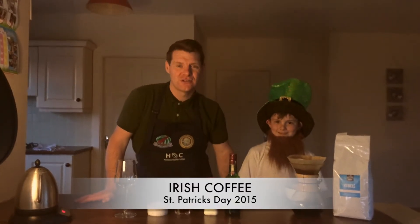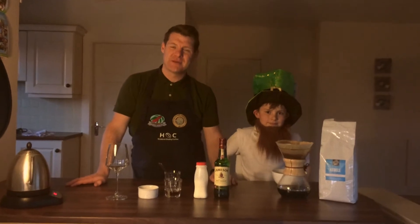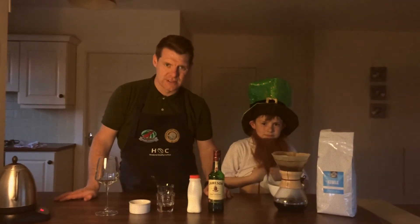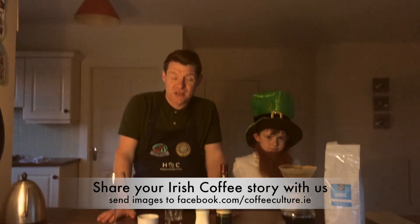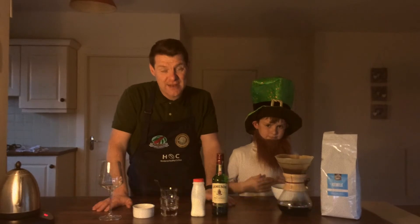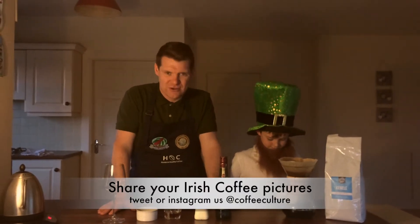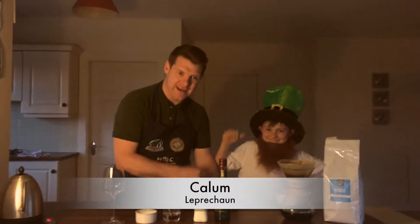Hi guys, Alan here from Coffee Culture and today we're going to show you how to make an Irish coffee for the day that's in it. Happy St. Patrick's Day to everybody across the world and if you have pictures or videos of Irish coffee that you've made anywhere in the world, we would love you to share them with us and share this video with everybody you know all across the globe. To start, I've got to introduce you to my helpers — today we have Callum, my leprechaun, and Siren on sound, lighting and video.